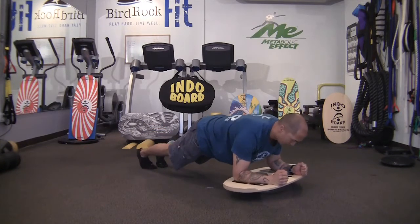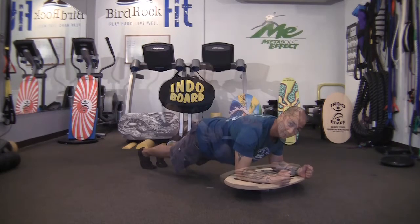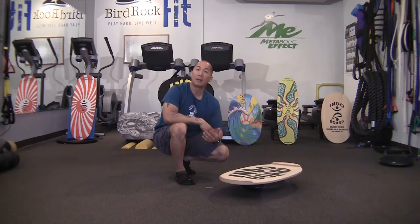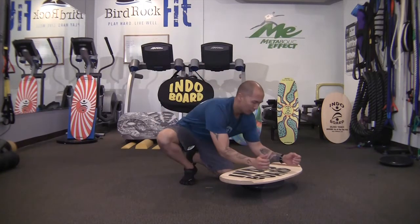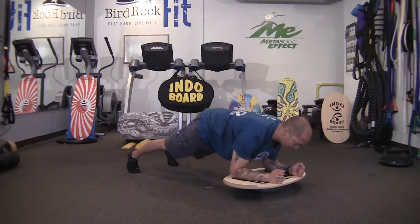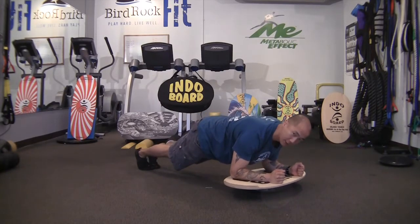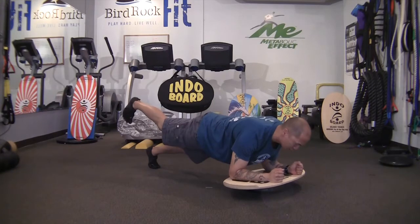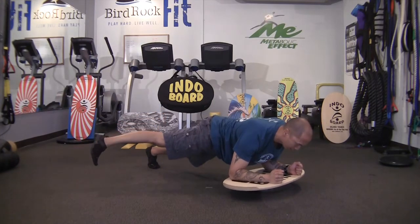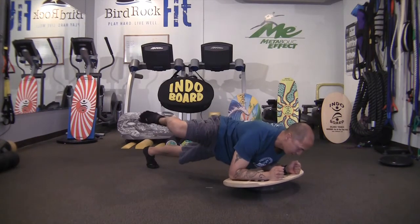Bringing your hands together is another option, or keeping your hands apart. You can add different variations to the plank by moving your leg in different positions to increase the weight variance towards your trunk and core. Place your forearms on the deck shoulder width apart, with feet starting at hip width apart or closer together for more instability. You can start with your leg up in extension, out in abduction, in flexion, or abducted like a fire hydrant.